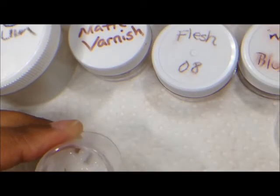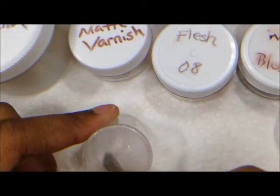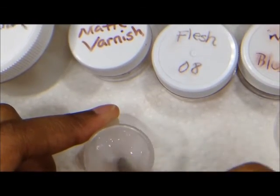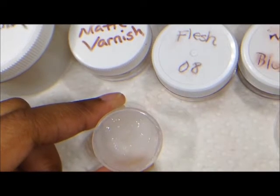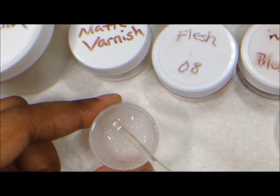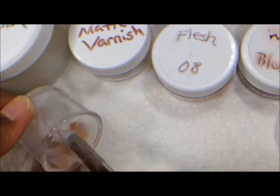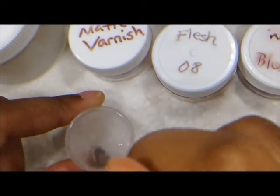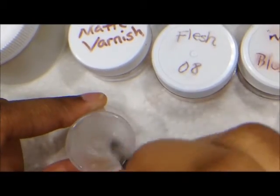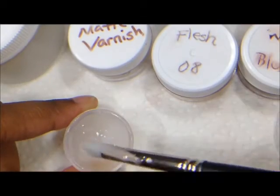As you can see, I have kind of a gelatinous, creamy mixture here. I want it a little more diluted than that, so I'm going to add a little more paint thinner — just a few more drops. It's not runny; this isn't something I can pour out of the jar. If it becomes that, I need to add more matte varnish to it.